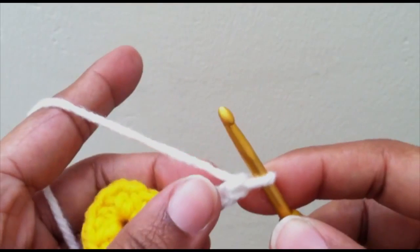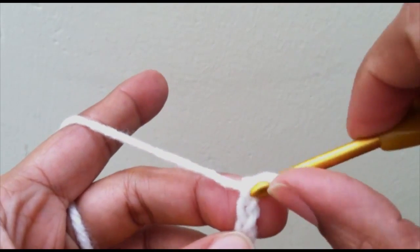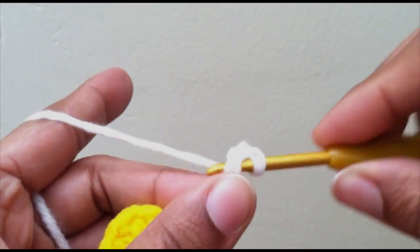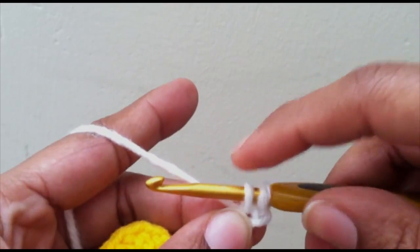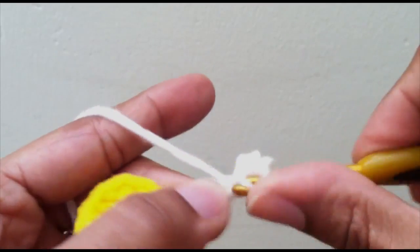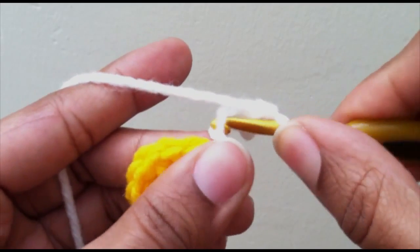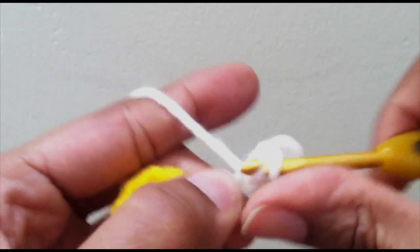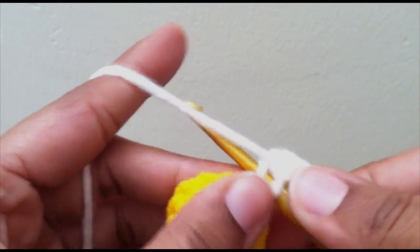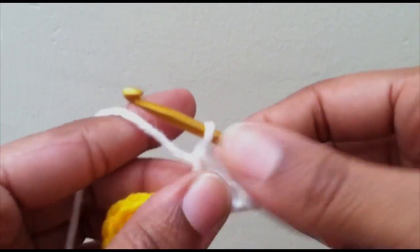Now we're going to work our way back down. This is your first stitch — you always skip the first one — then go into the next one with a single crochet, and then one single crochet in the next three going down. On that last one, don't skip it; you need four single crochets going down each petal.